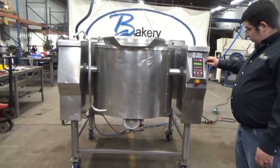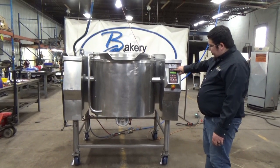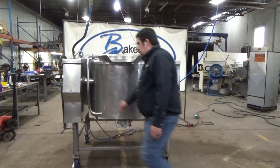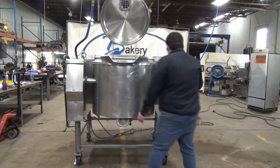We're going to start by tilting the bowl. The bowl will not tilt if the lid is down — it will tell you to check the lid position. We're going to go ahead and raise the lid. Now we'll tilt.